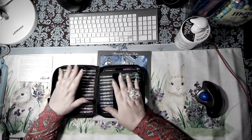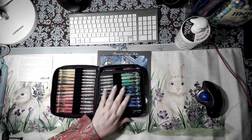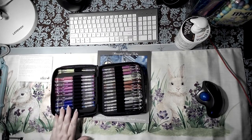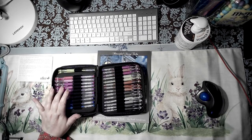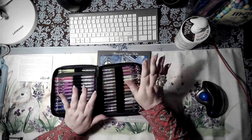Beautiful set of pens — they're gorgeous, they really really are. I love the color combinations: pinks, fuchsias — fuchsia is a big one — purple, gotta have purple.